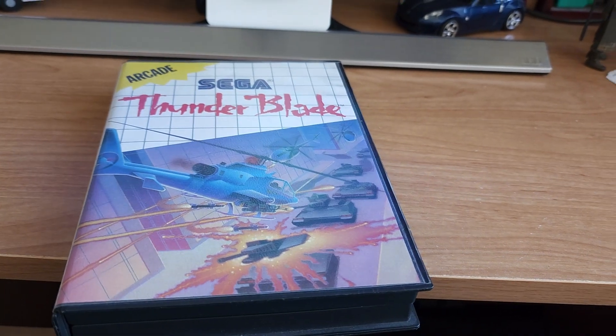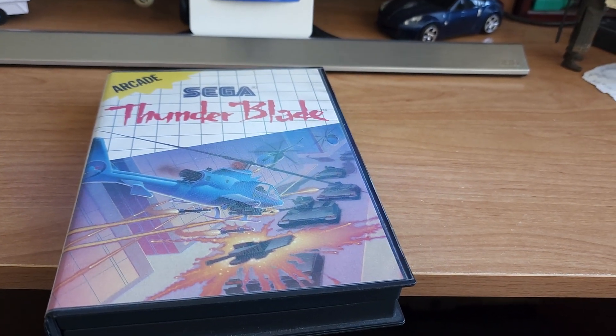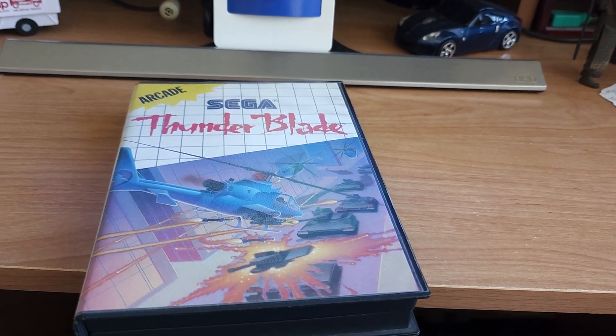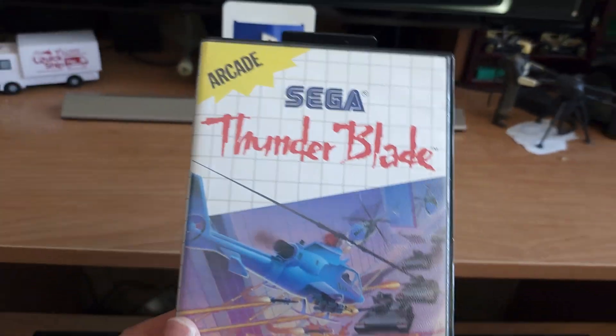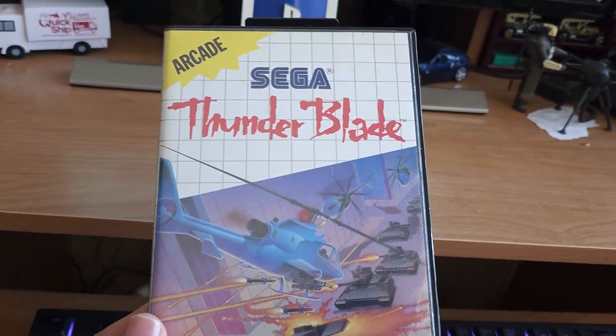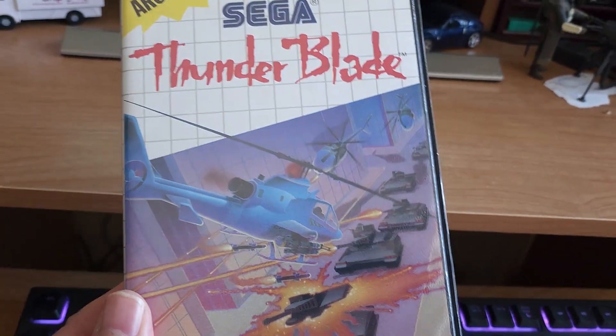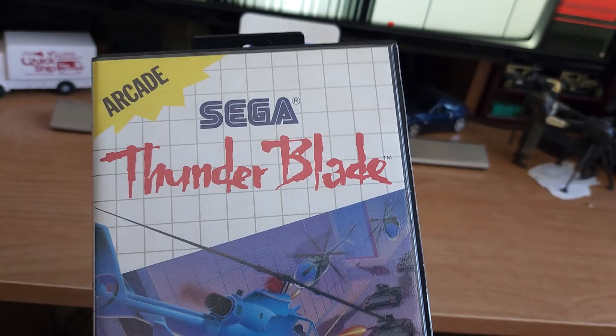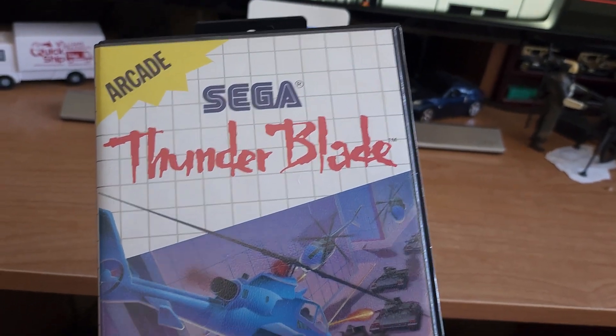Hey guys, what is up? Moxie71 coming at you with another game review and I hope you are well wherever you are in the world. Today it's gonna be a Sega Master System classic: Thunder Blade. Based on Blue Thunder, but I don't think they got the rights for Blue Thunder so they used the name Thunder Blade.